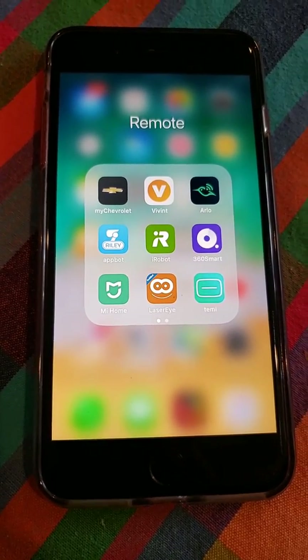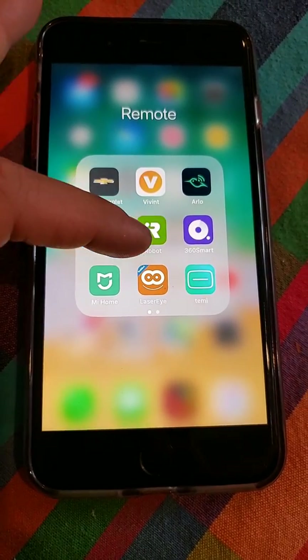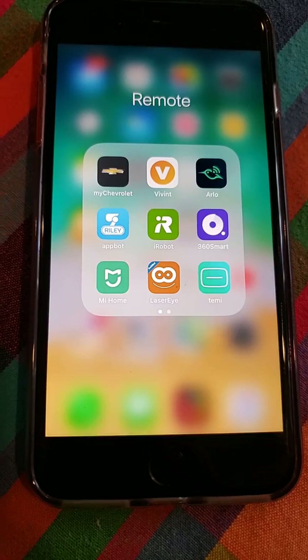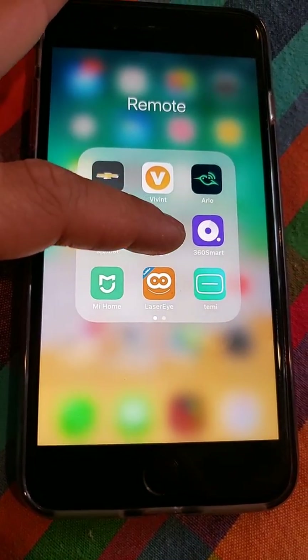Good morning. Today I would like to show you the overview of the iRobot app. Here's the little icon — it's very nice. It's nothing that really stands out, but I think it's a nice clean look. So let's go ahead and jump into the app.